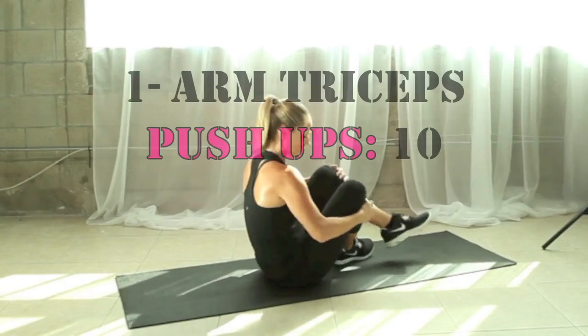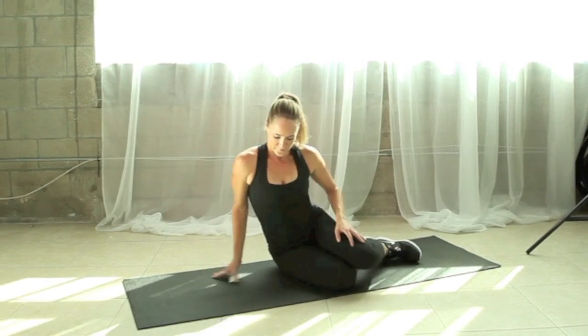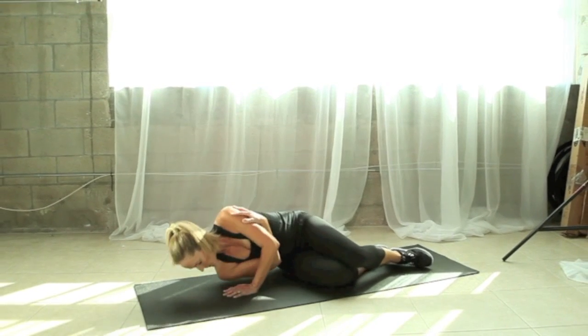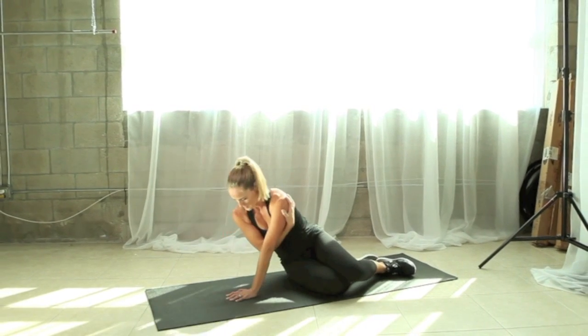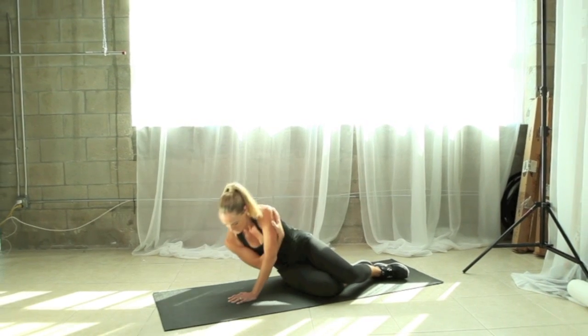Great job. Let's move on to our one-arm tricep push-ups. You're going to take one hand across your body, scoop the other one underneath you, and try to tap your shoulder to the floor. Press up through the top arm, keeping the abs in tight, the knees bent on the ground. Eyes looking straight down. Relax your neck and shoulders.